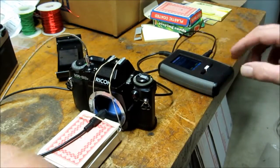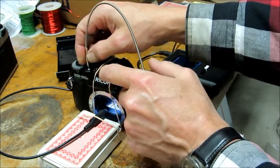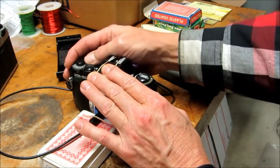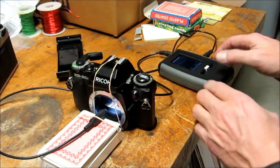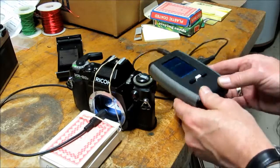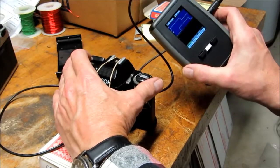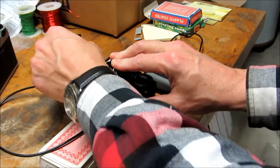First thing I'll do is shut the shutter and take the release off. Set the shutter speed to what I'd like to test — in this case I'm going to set it to 1/125th. Press the start test button on the test set; it'll say it's waiting for trigger. At this point it's a matter of just pressing the shutter and winding it and doing multiple tests.